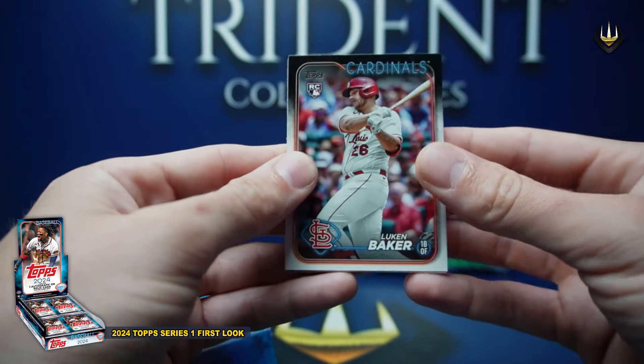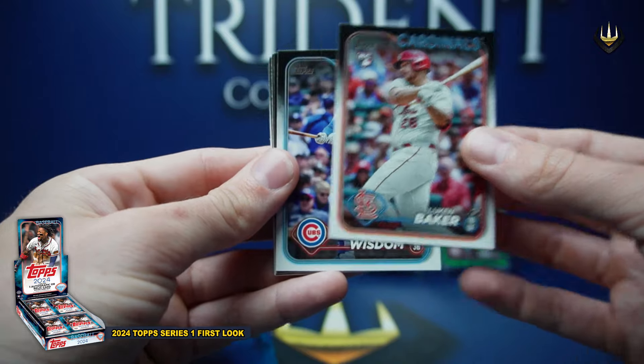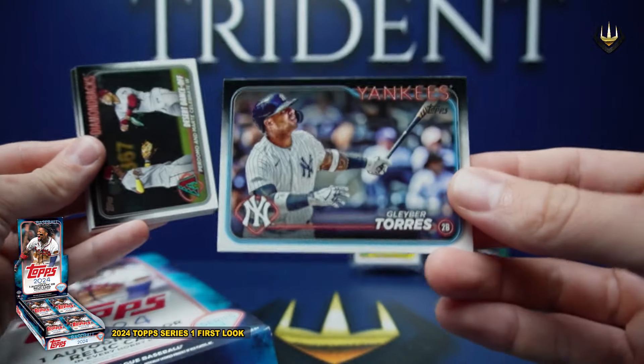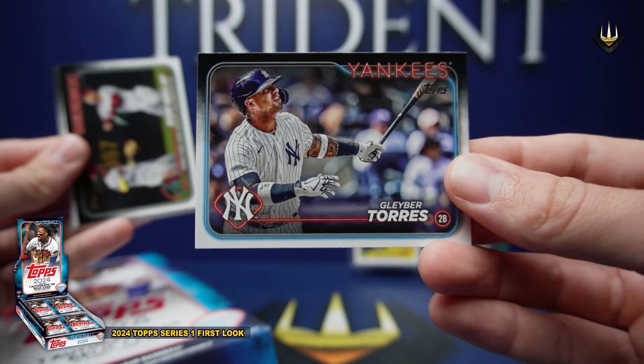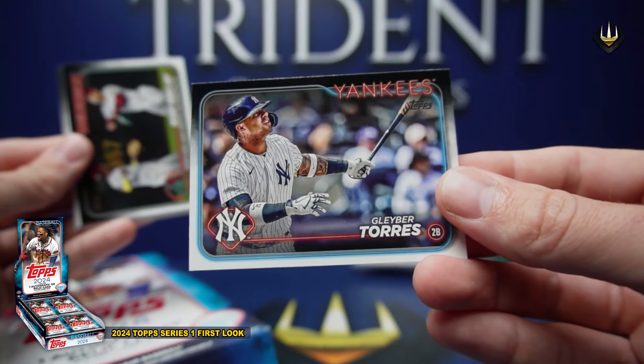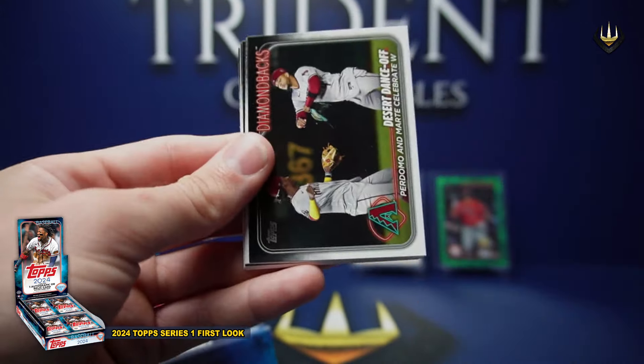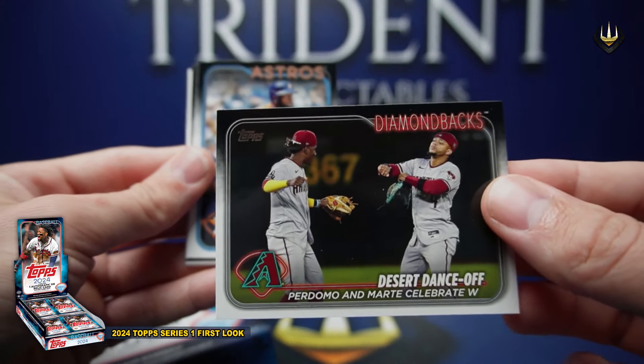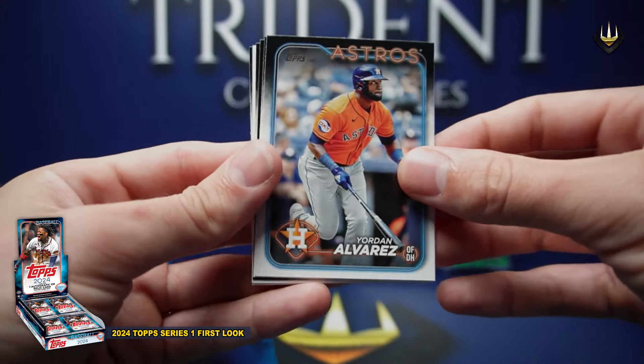Luke Baker, Patrick Wisdom, Gleyber Torres — look at that picture, man. That is just Stadium Club all over, a really cool image. Well done this year. There's a dance-off with Podoma and Mate. Jordan Alvarez, Lars Nuttbar, Hunter Green, Brandon Marsh. Luis Castillo and Ibanez. Emmett Sheehan in the 1989.